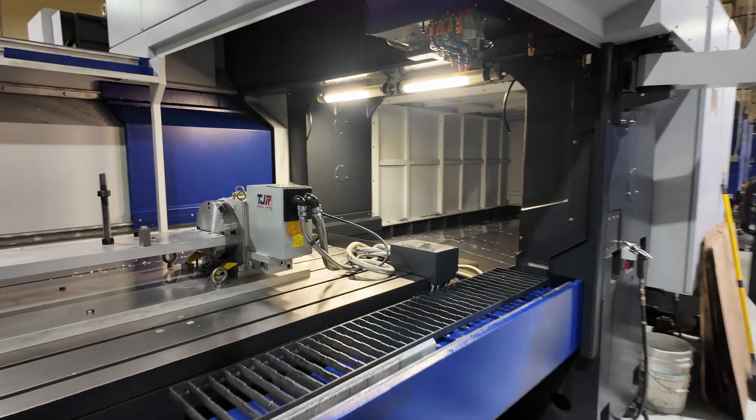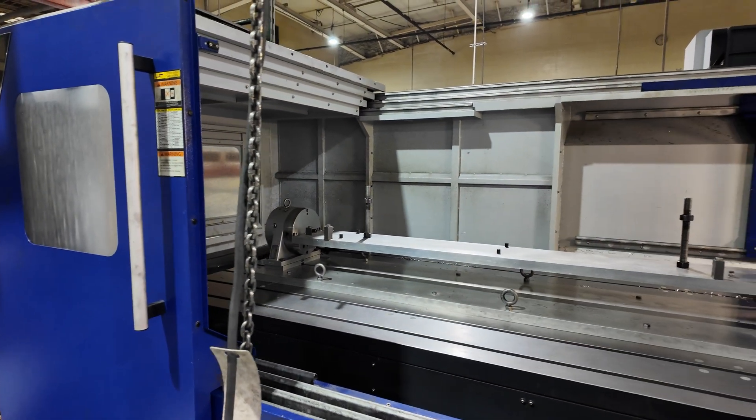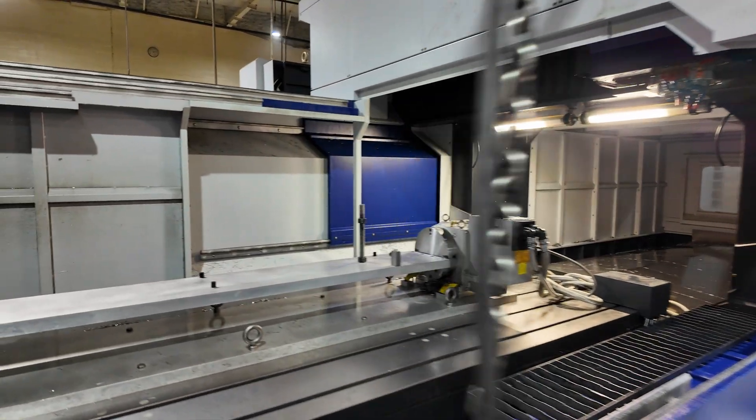Now do all of your bridge mills have a fourth axis? No, not all. How long is that fourth axis? Probably six feet. Yeah, that's a serious fourth axis.